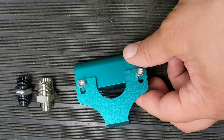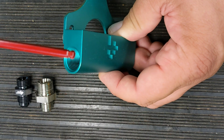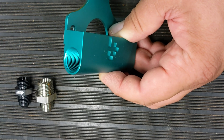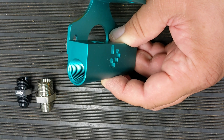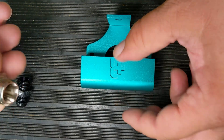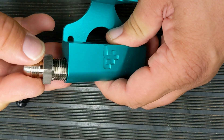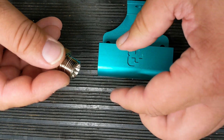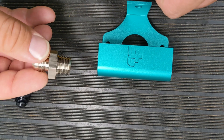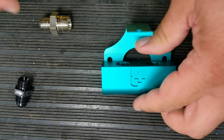Starting off with the water boxer Vanagon fuel rail and going over some of the changes we made. On the ends here, this was threaded for NPT threading, which everybody seemed to have a problem getting to seal. This fitting here is tapered and does not seal - the more you tighten it in, you need thread sealant on this. Tape or Permatex Number Two was what we recommended.